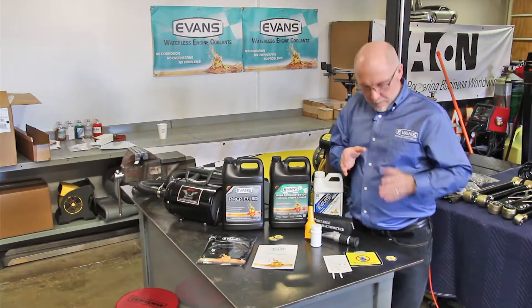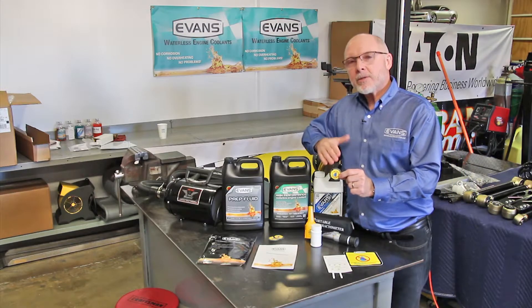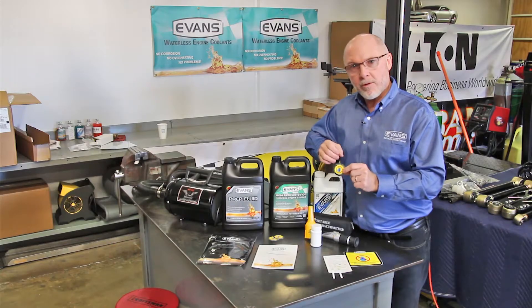When you're through with the job, it's important to put the Do Not Add Water stickers on top of the radiator to avoid adding water by mistake, or somebody not realizing this is a waterless system — you want it to stay waterless.